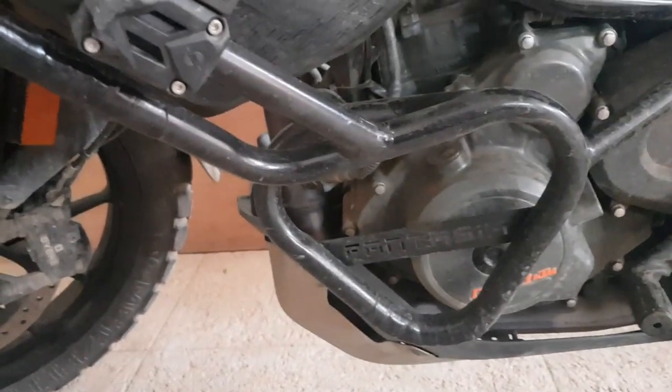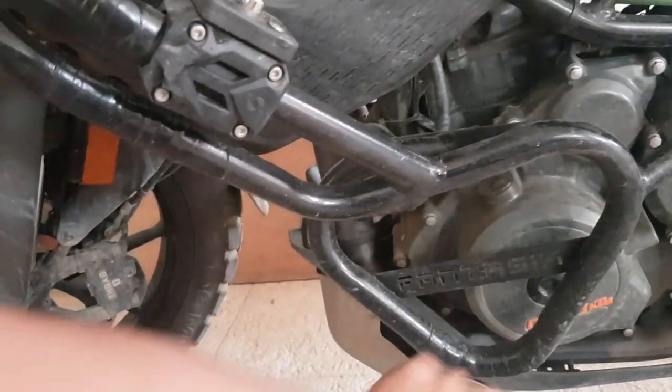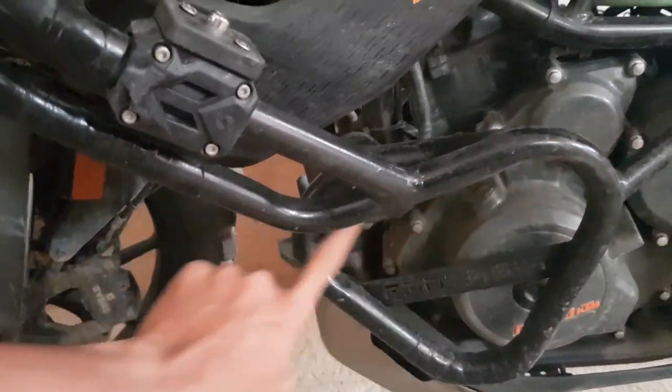The Fantasia Crash Guard also protects the engine — so basically from up top all the way to the engine, it's full protection.